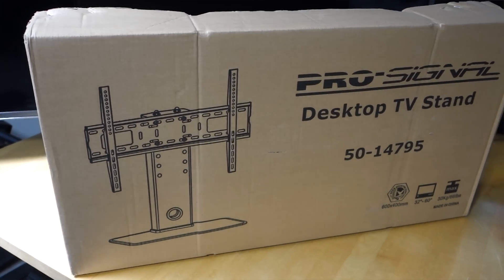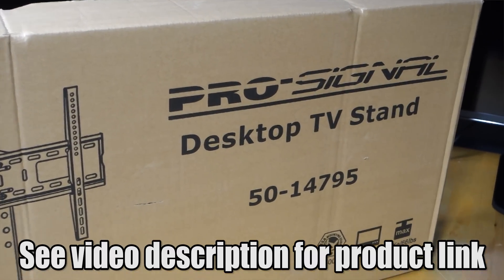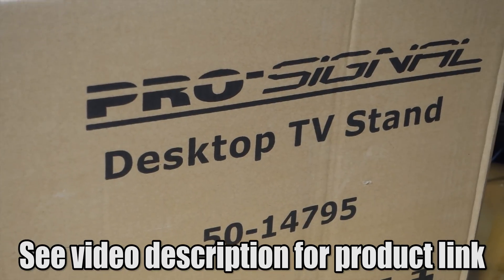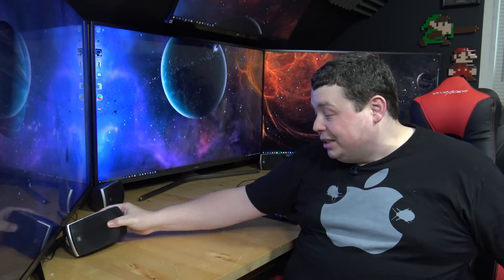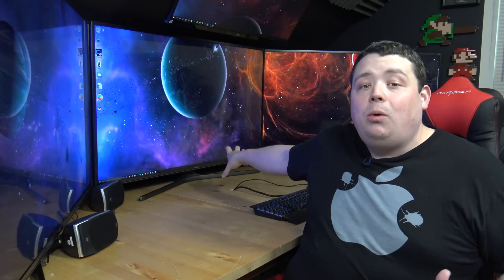What I did to rectify that was I purchased some Universal VESA-style bases that we're going to attach to these screens in this video. That way, we can actually get the screens exactly at the height that I'm looking for for comfortability, and more importantly, so I can put my damn speakers finally under the display. Because as you can see, they're just sitting out in front of the monitors because there is not enough room. So if I can get my speakers under these by the end of this video, I'm going to be a very happy man.